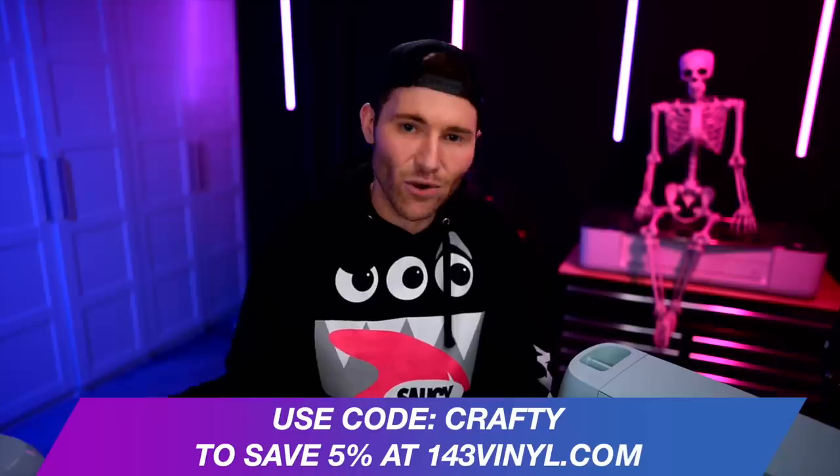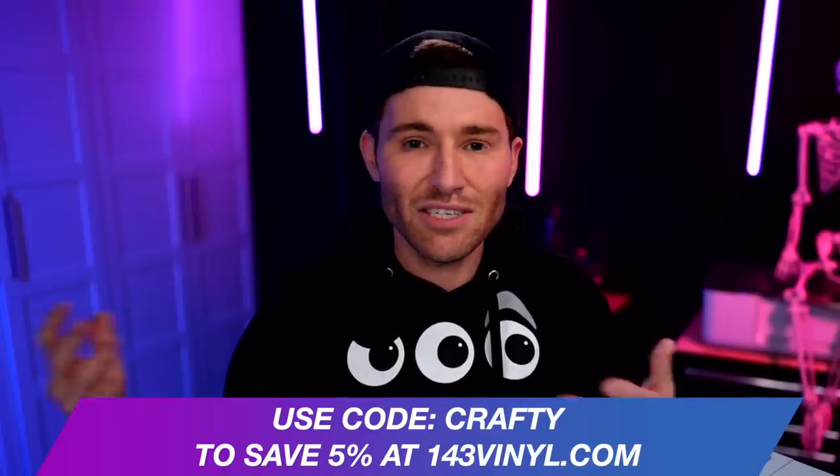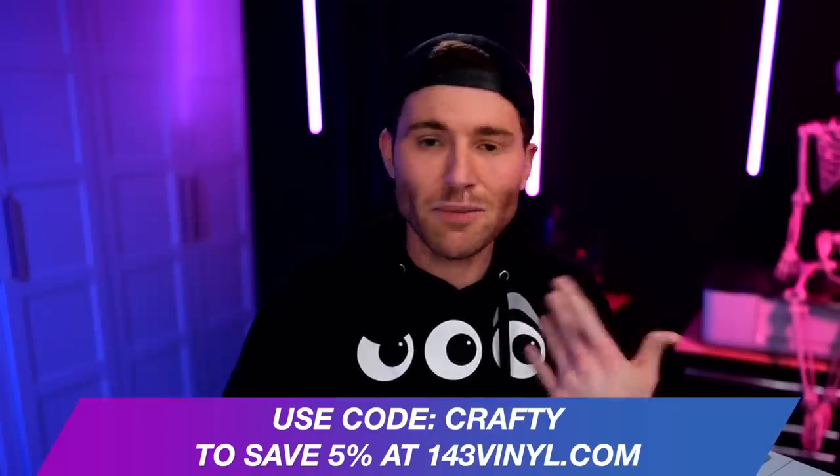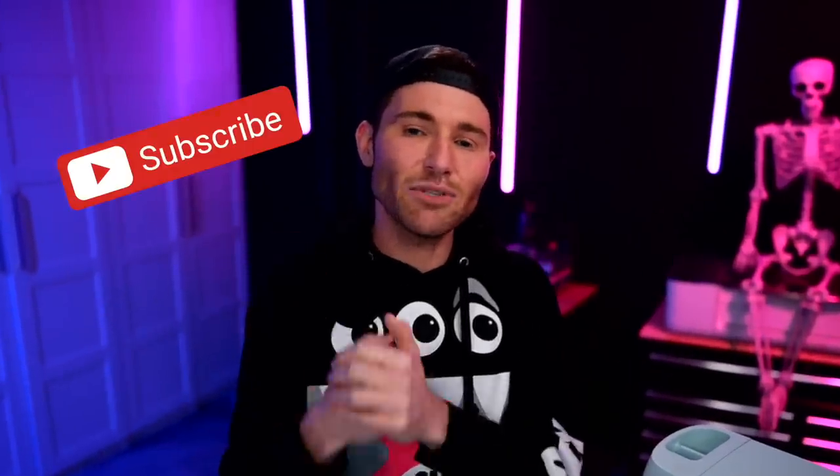There will be a link down in the description box. You can also use my code 'CRAFTY' to save an additional 5% on your entire order from 143vinyl.com — it's an affiliate commission code that saves you money and supports this channel. Thanks so much for watching. If you're new, stamp that subscribe button and ring the bell for notifications. If you liked the video, stamp that like button. Love y'all to the moon and back — until next time, stay crafty!